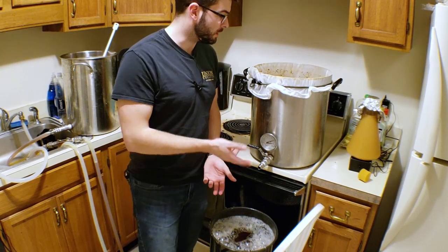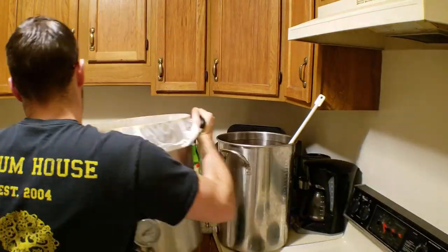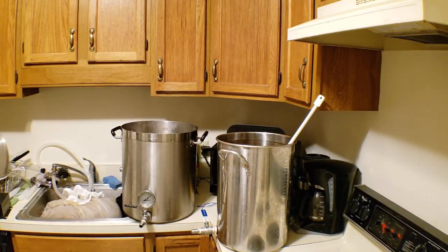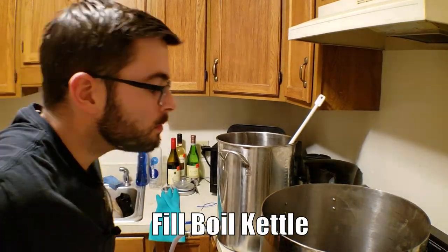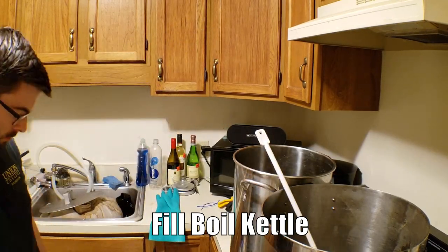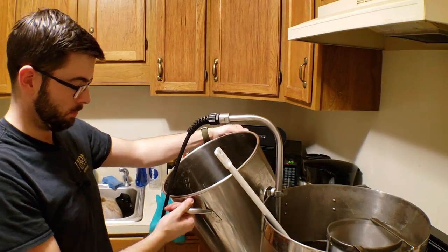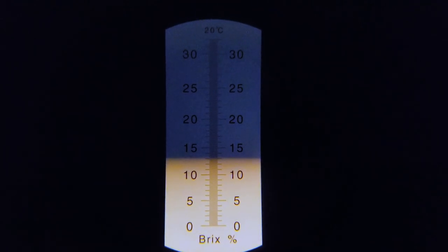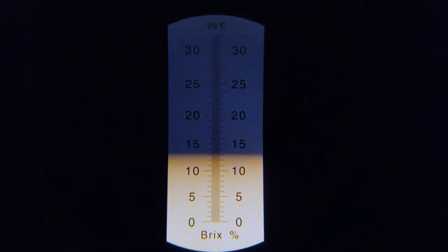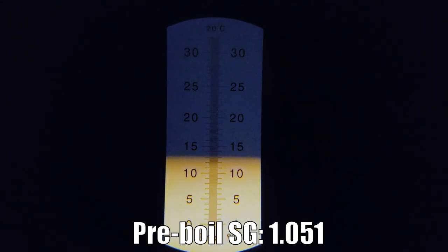We're going to go ahead now and get things started. I'm going to clean out the boil kettle and probably clean my stove off a bit, and then we'll fill up the boil kettle and get to it. So for our pre-boil gravity, it looks like we've got about 13 Brix, which is a little low compared to what I was hoping with all the decoction mashing. That translates to about 1.051 for a pre-boil gravity.